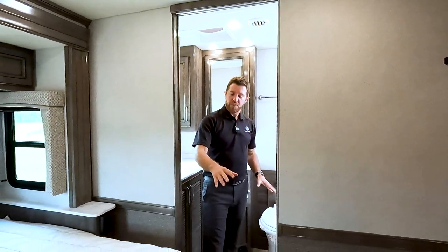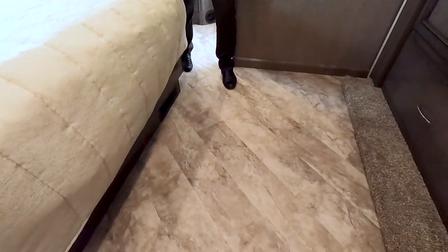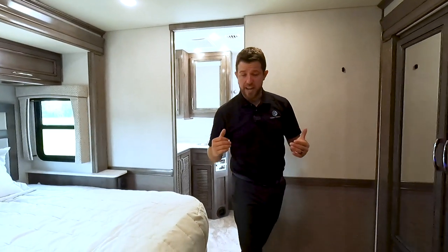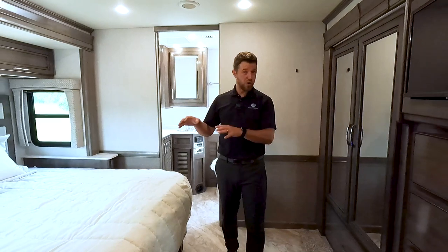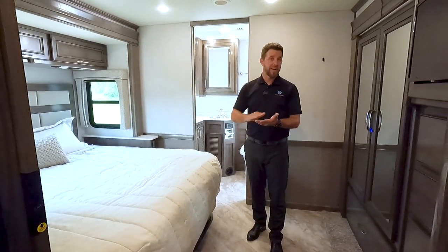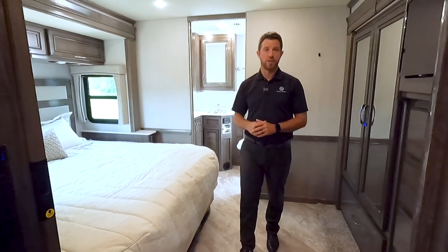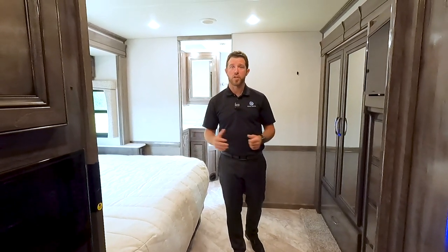One thing I did forget to mention is that Tarket flooring we mentioned outside. The Vacationer has Tarket all the way through it. That Tarket is a nice composite tile — it's hand laid and interlocking. I love composite because wood takes maintenance and needs to be replaced, but with composite it's essentially maintenance free. It lasts for many, many years and always looks brand new. So that's what you're going to get in your Vacationer — the 36F has full composite Tarket flooring.